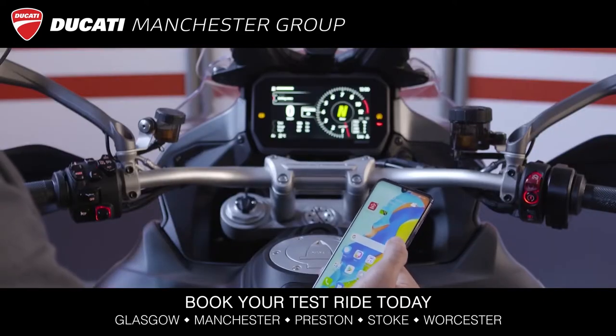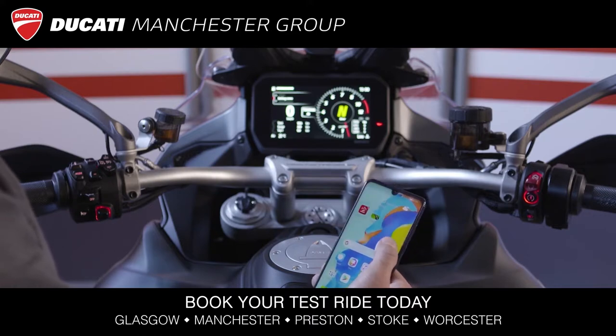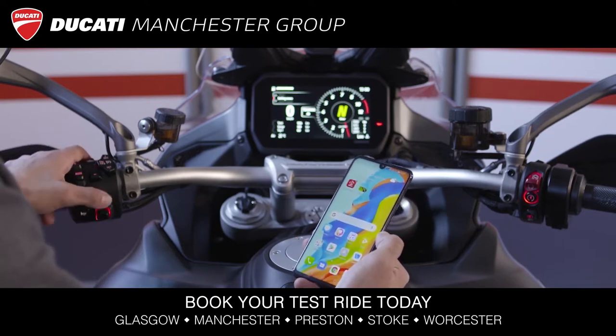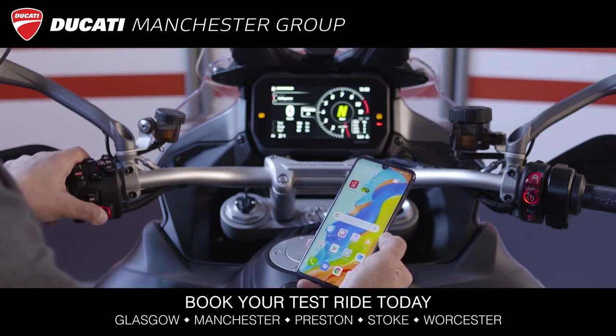To connect your smartphone to the new Multistrada V4 infotainment system, you need three fundamental items: your smartphone, the joystick to be used in its four directions plus the central button for validation, and the dashboard.